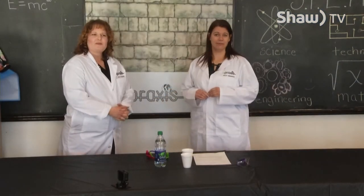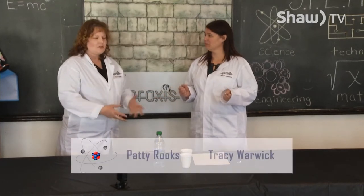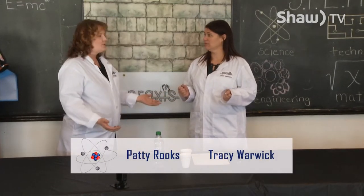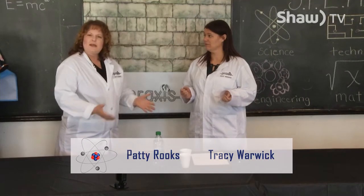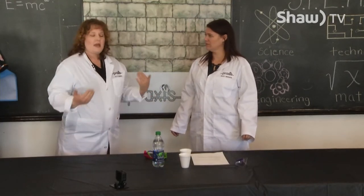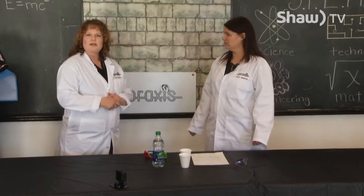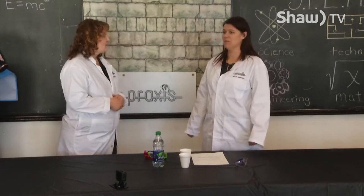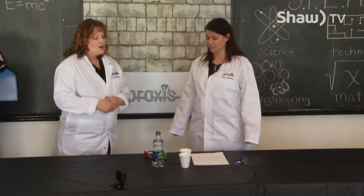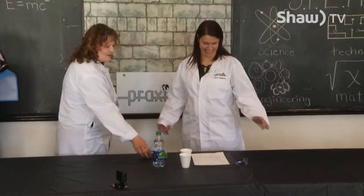Hi and welcome back to another episode of Science Exposed. I'm Patty. I'm Tracy. And we are excited to do some really simple science experiments with you again today. We like to do experiments where it's really simple to get the materials, so if you want to record this episode and go out and get the materials and follow along next time, that would be great. So what should we always do before we start science? Safety first.